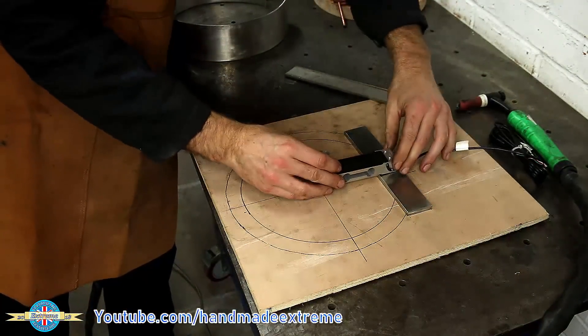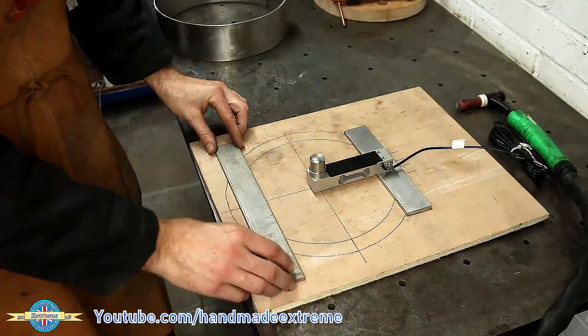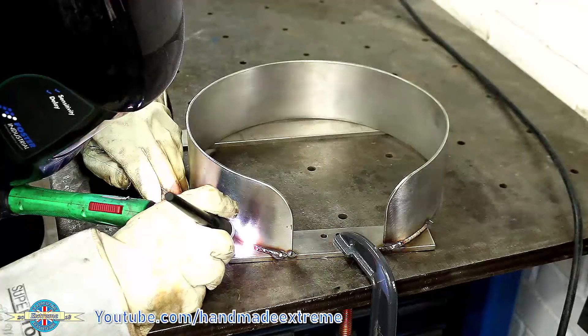I made a jig to lay everything out — this piece here is just a spacer, and then the ring goes on the top like that. I could then just TIG weld it together.